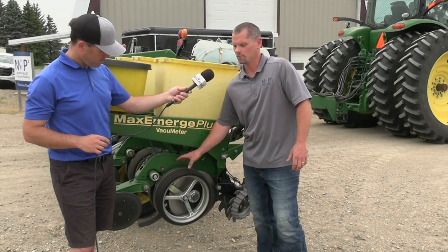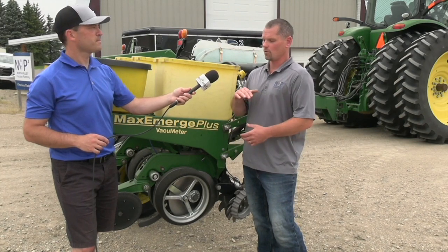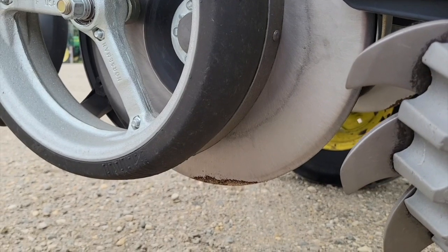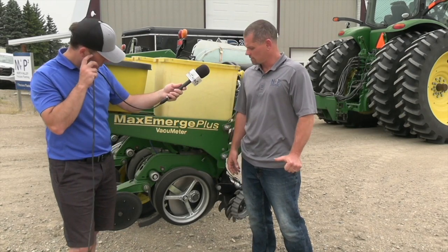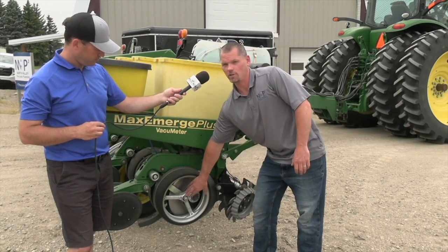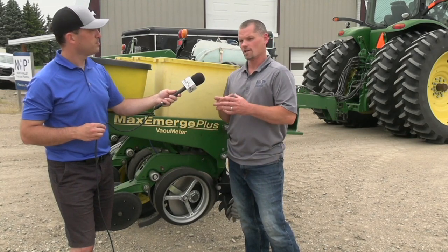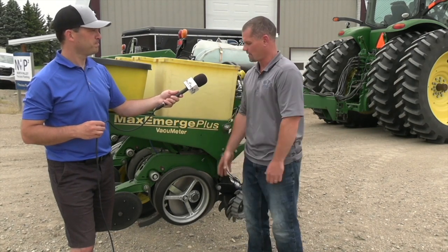Going back to the gauge wheels, there's an adjustment that's very important — the contact point between them and the disc, same as your discs. You don't want any dry dirt to slip between the gauge wheel and the disc because it ends up in the bottom of the furrow. This one here has some aftermarket updates. Normally the adjustment is done back at the pivot point, but on this one we're doing it with shims on the gauge wheel itself. Threads can, over time, cut into themselves and develop a lot of play, making it very hard to keep that adjustment to the disc — so we've got to watch that.